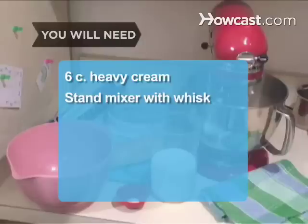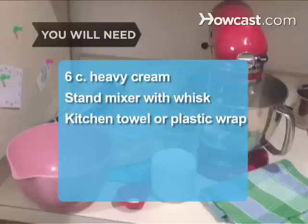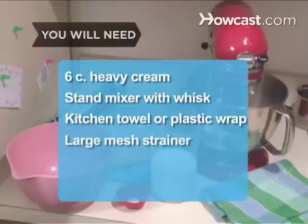You will need 6 cups organic heavy cream, preferably unpasteurized, a stand mixer with a whisk attachment, a kitchen towel or plastic wrap, a large mesh strainer, a bowl, and clean hands.